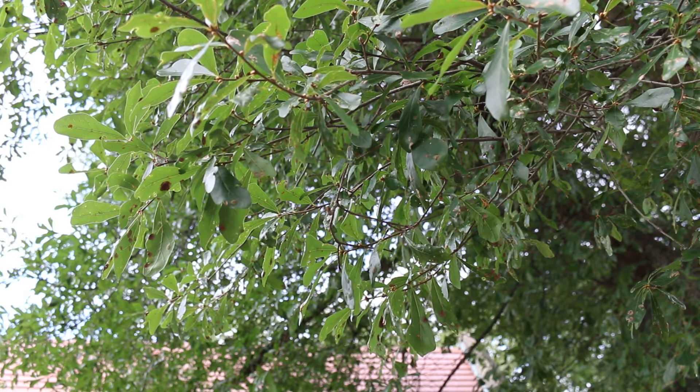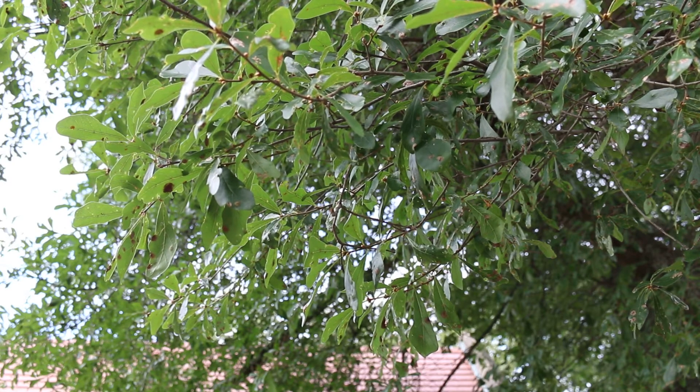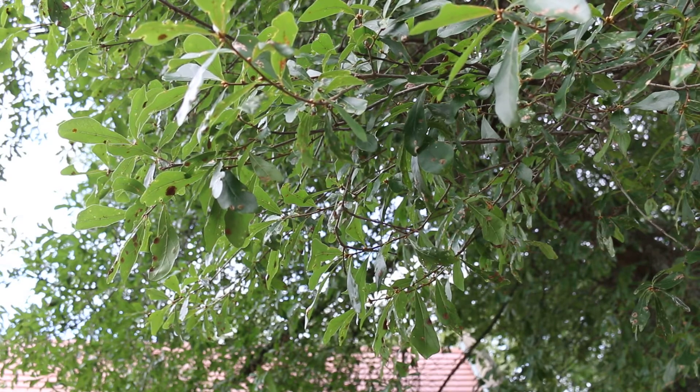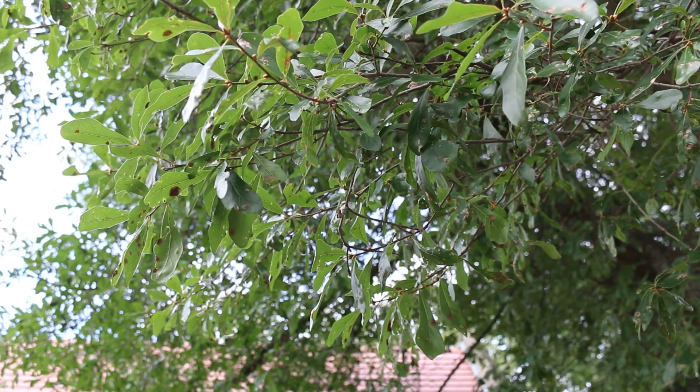Hardy from zones 6 through 9. Not a lot of pests and disease problems with water oak — it's a pretty sturdy tree. Very adaptable to different types of soil, likes full sun. As oaks go, it is a little bit of a weaker wooded tree compared to other oaks.